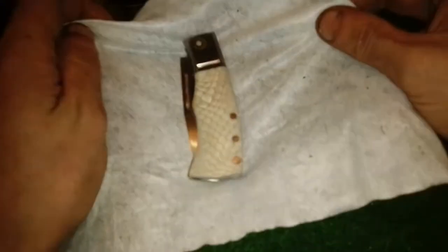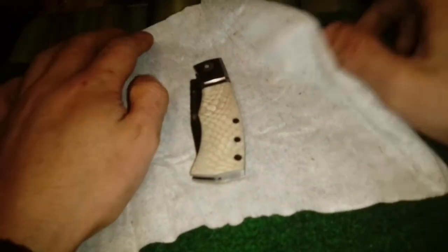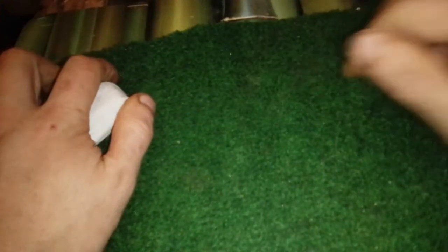That's it for this video. My new slip joint — the nicest one I made so far. Next knife, I'm not sure what the next knife is going to be, but we'll see. That's it for this video. Happy New Year, and talk to you guys and girls later. Bye.